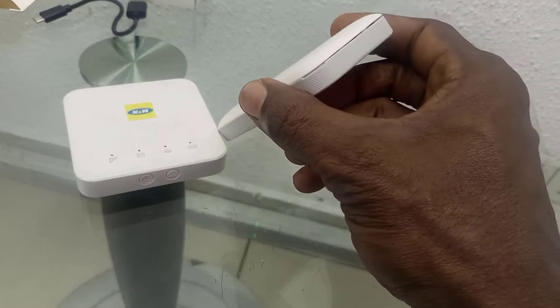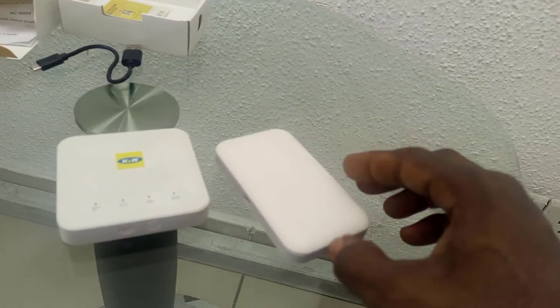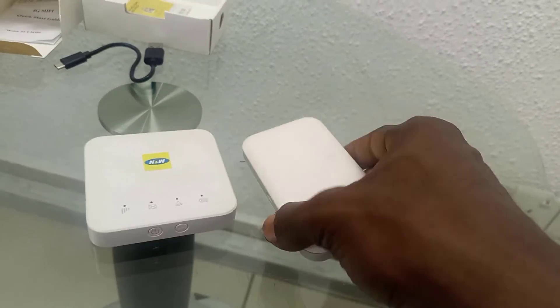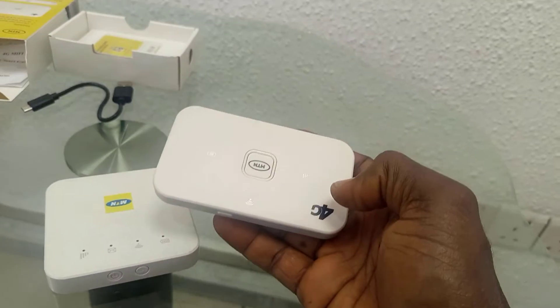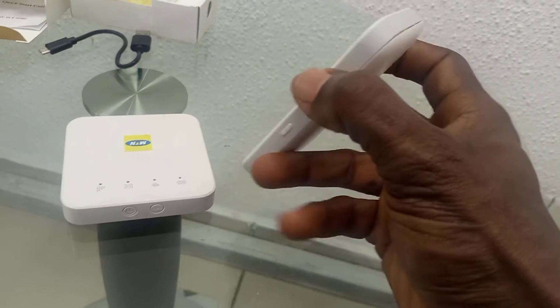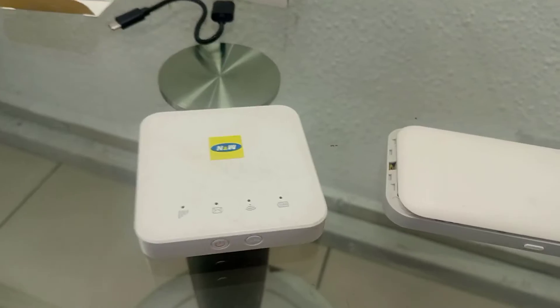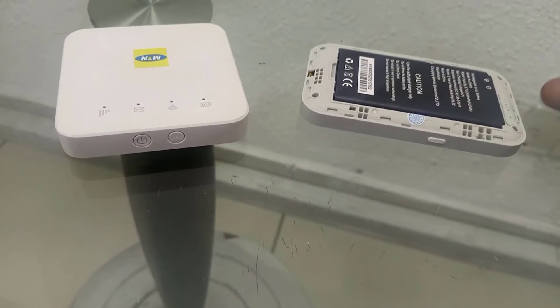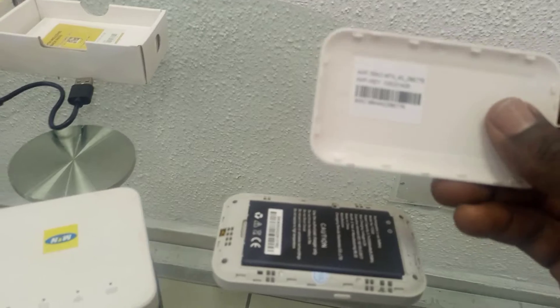But if you want to get the password, you can open it here. Hold it for a long time and it goes off. Now when you open it here, just put your hand here and open it. Open it inside and you can see the password — you can see the Wi-Fi key.